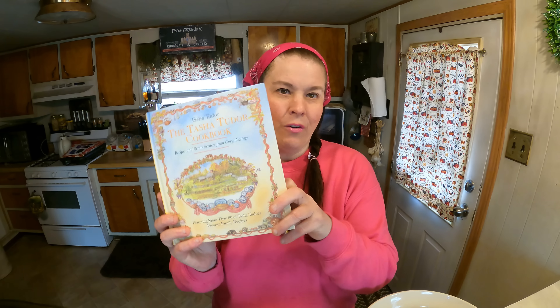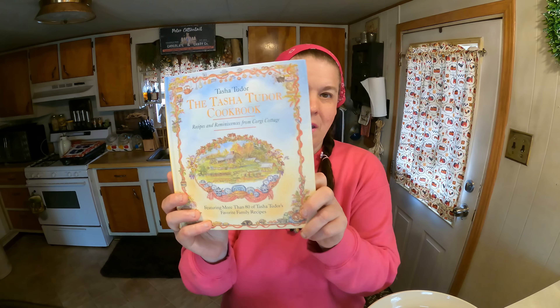Good morning everyone, it is bright and early and I am working on making some cobblers today because our girls are coming over tomorrow and I wanted to have a little something of a dessert. I'm looking in my freezers and my pantry — I just recently did a video on this, so I'm not going to go into full detail, but I'll share the tutorial video at the end of this one.